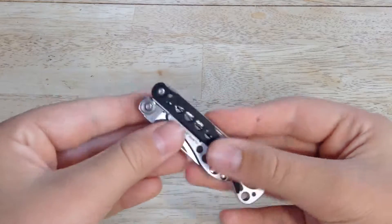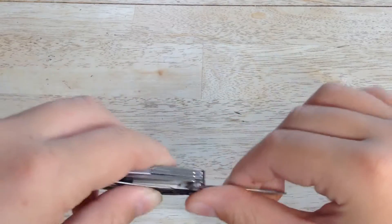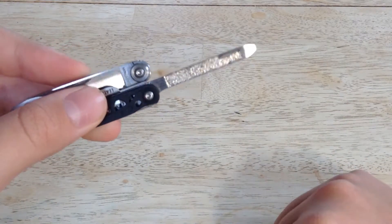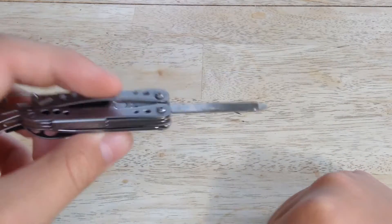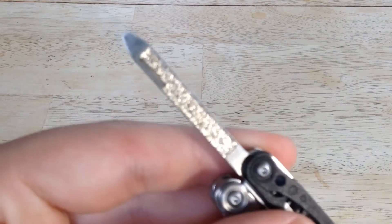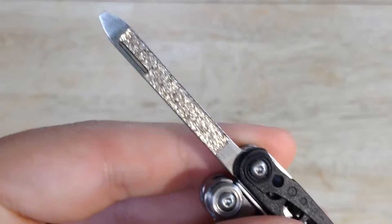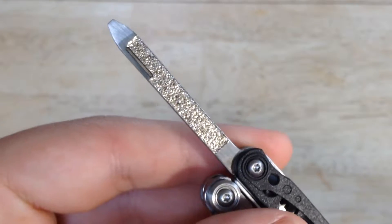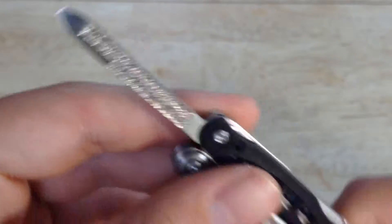You've also got, on this side, a file with a flat head screwdriver. It's actually a pretty effective file. It has a really nice pattern to it — I think it really does the job well.